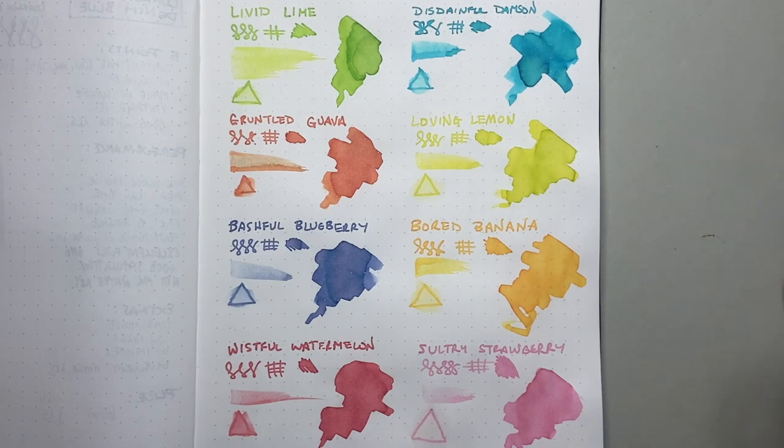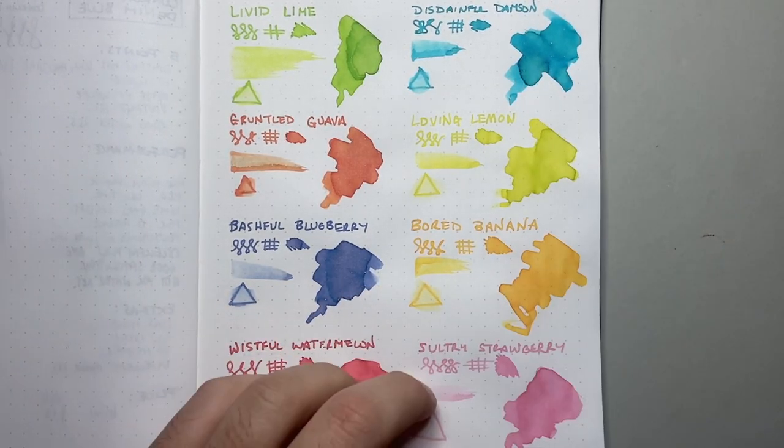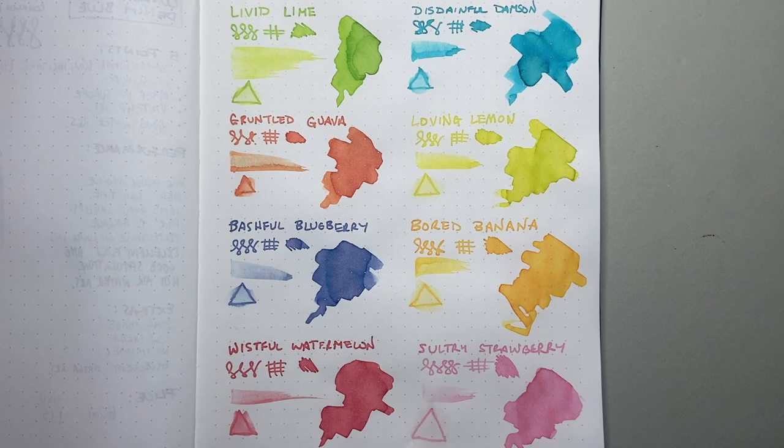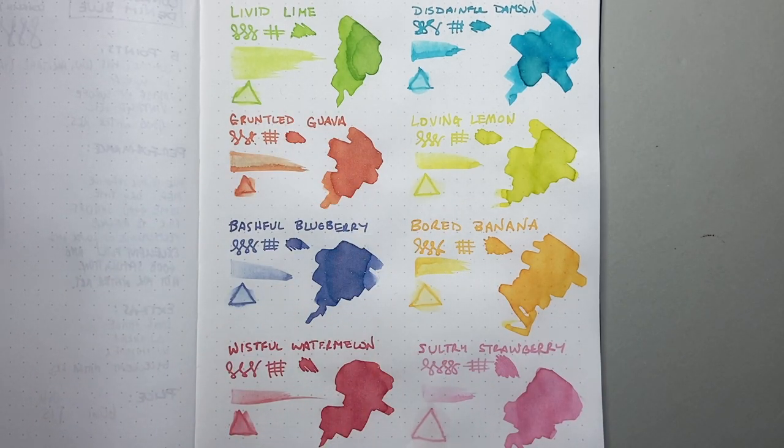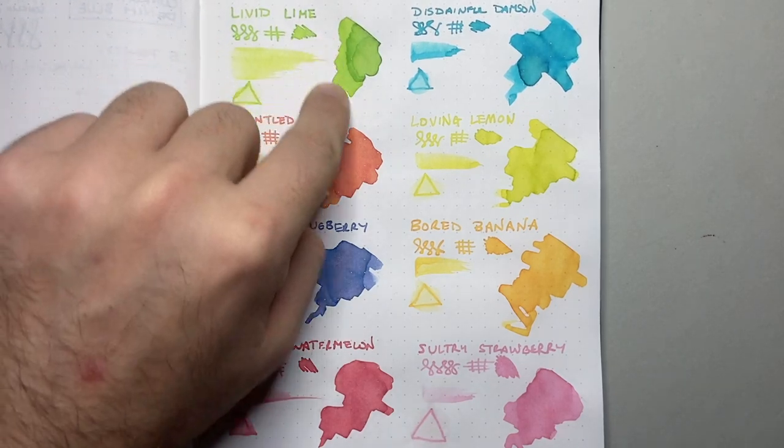I've put them all here on Tomoe River paper, 68 GSM, and a couple of other kinds of paper. These are relatively wet inks, they're light, they shade heavily, and they perform quite well. On fountain pen friendly paper in particular, these look great. When writing or putting the ink down in swatches, it looks very light — particularly some of the lighter shades — but they come up okay; you can actually read them all on the paper.